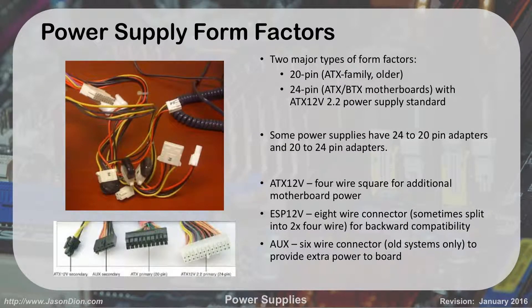There are two major power supply form factors. The old style is the 20-pin ATX connector. The newer standard is the 24-pin for ATX and BTX motherboards under the ATX 2.2 standard. Most new power supplies use a 20-plus-4 connector for backwards compatibility — the last four pins are detachable so you can use all 24 pins on a newer board, or just the 20 pins on an older board.